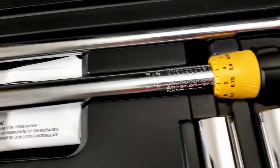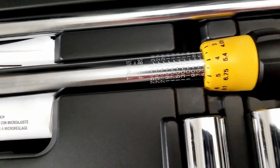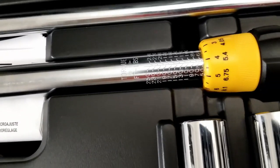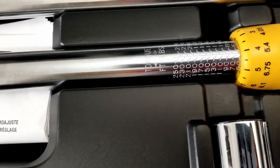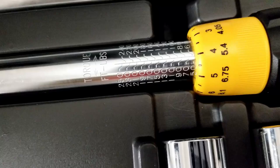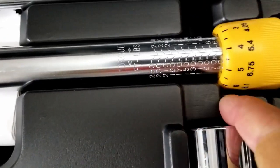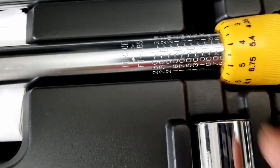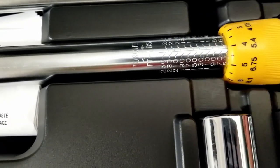Next time they should make the indent further up. If it bothers me enough later on, I think I'm just gonna grind it out right here so I can leave it at 100 or 150 foot-pounds and it will stay clear.